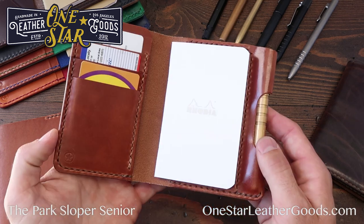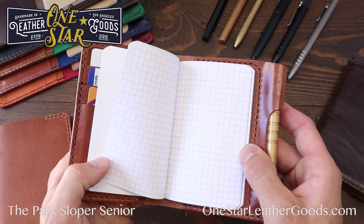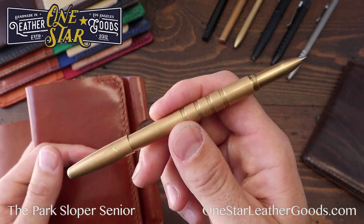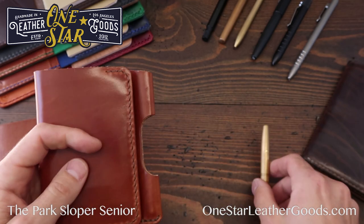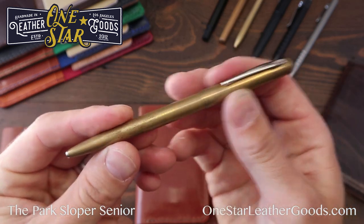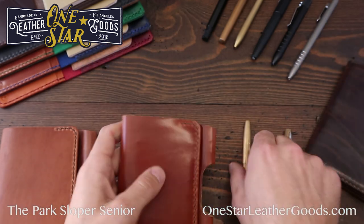The Medium takes a slightly larger notebook — a Rhodia A7; Clairefontaine also makes notebooks this size, so they're fountain pen friendly. This one fits perfectly with the Machine Era brass pen, which takes a G2 refill — we sell this as an add-on. The slot will also fit the raw brass Fisher Space Pen Cap-O-Matic, though it won't go all the way down into the slot.